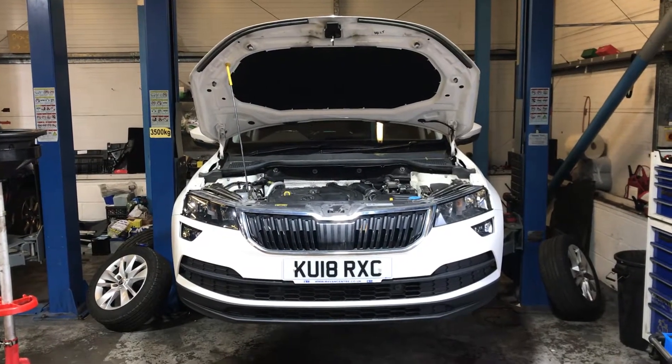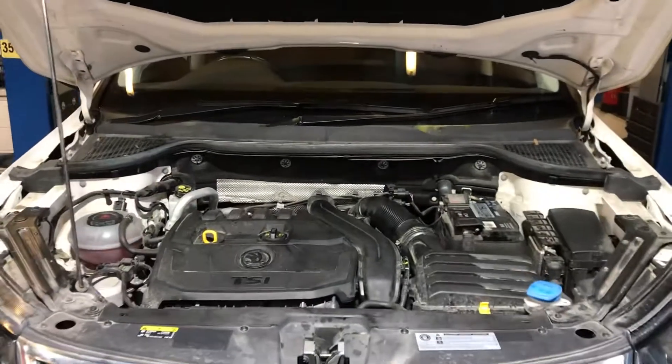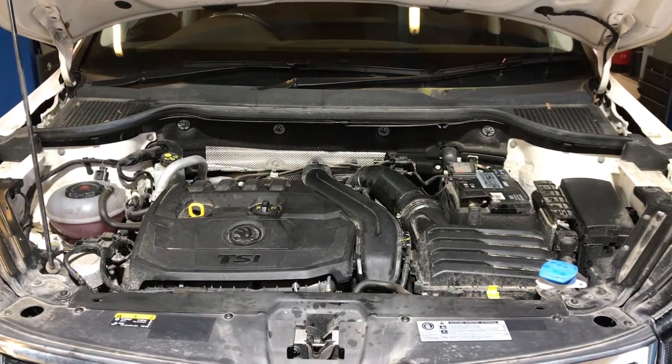Hello and welcome to this LMC Cars health check video for the Skoda Karoq. All of our cars here go for a full and comprehensive 75-point check before being put out on site to be sold.